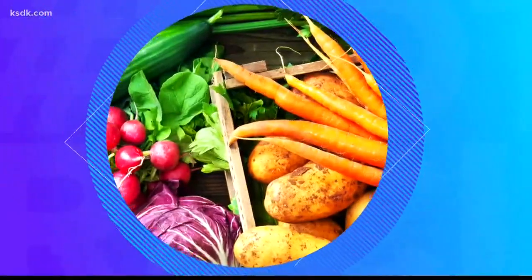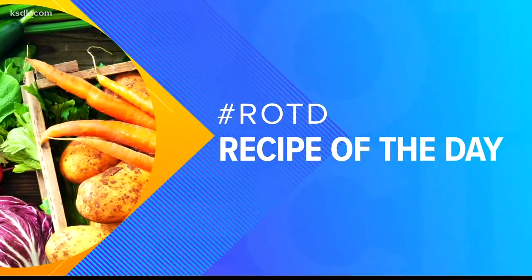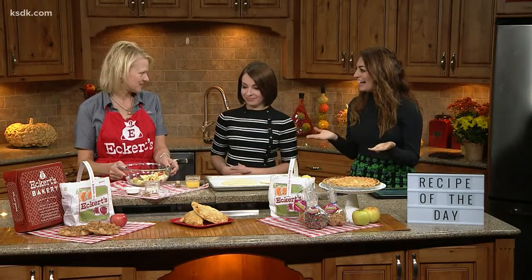Time for our recipe of the day — love this part of the show. Angie Eckert is here with Eckert to show us how to make apple pie pockets. That's right, this is super simple and so delicious. Well, so where do we start?